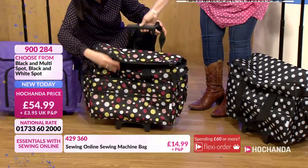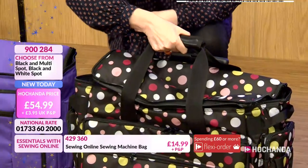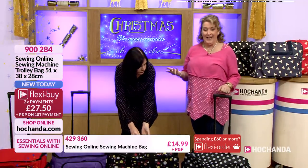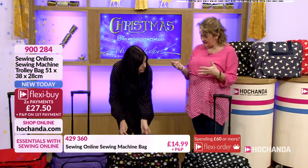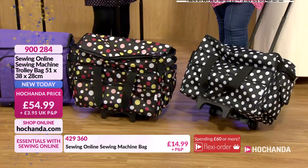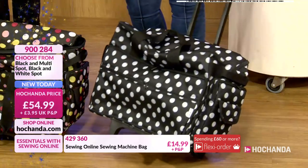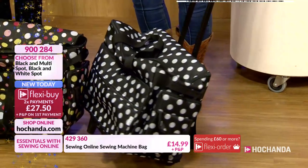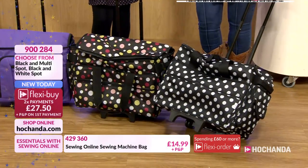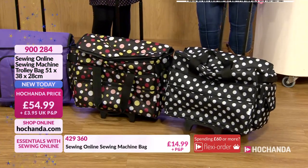We've also got the main top handle as well as the telescopic handles. And it's not got a lot of weight to it to start with — how often have you picked up your suitcase and it's heavy before you put anything in? These being light to start with — brilliant idea. A lovely large open pocket that goes right the way across the front. Two Flexi Buy payments of £27.50 will get these on their way to you. Your choice of black with multi spots or black with white spots. Item number 900284.